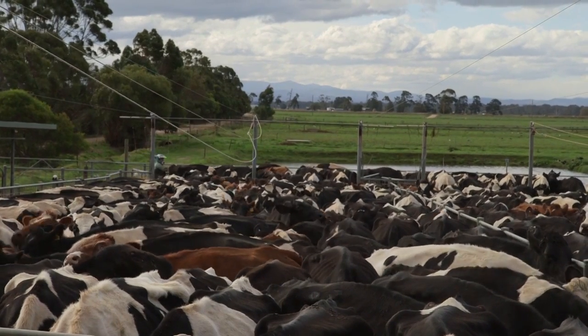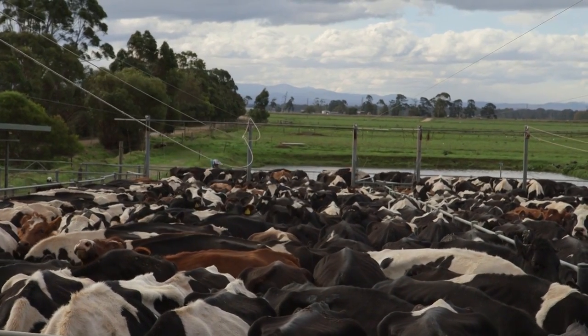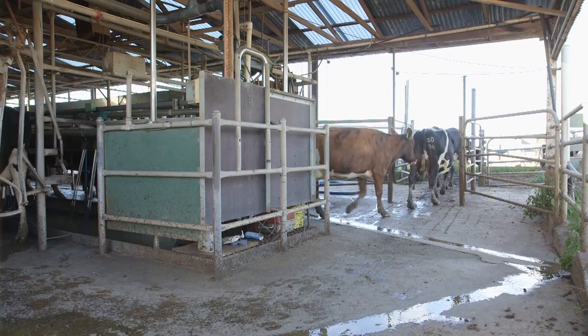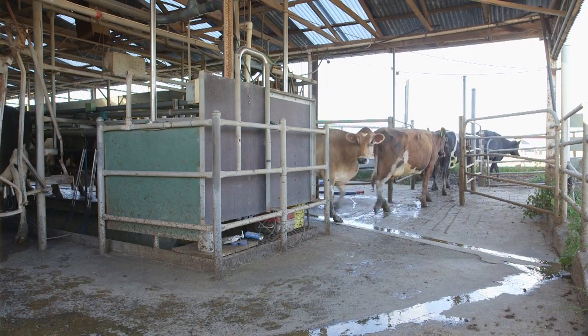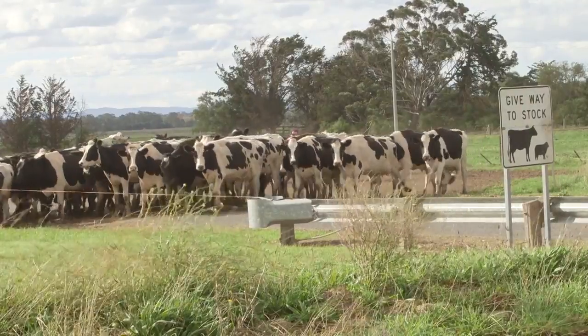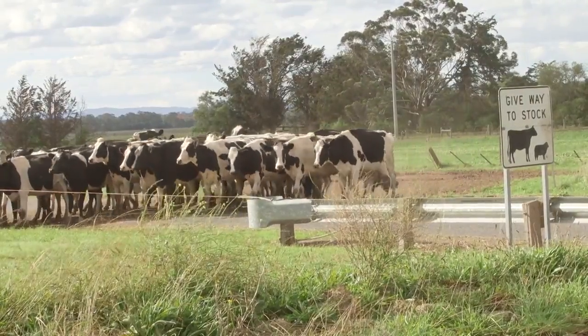Wherever there is excess pressure or herding pressure, where cows are reversing or twisting and turning, there is a risk of white line injury. Often on problem sections of the laneway and milking parlour that affect the flow of the herd, or wherever the herdsperson is acting impatiently, you will see excess pressure.